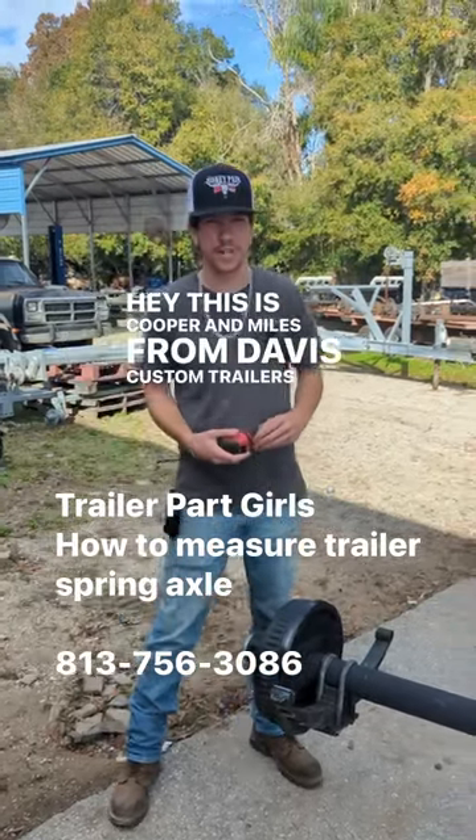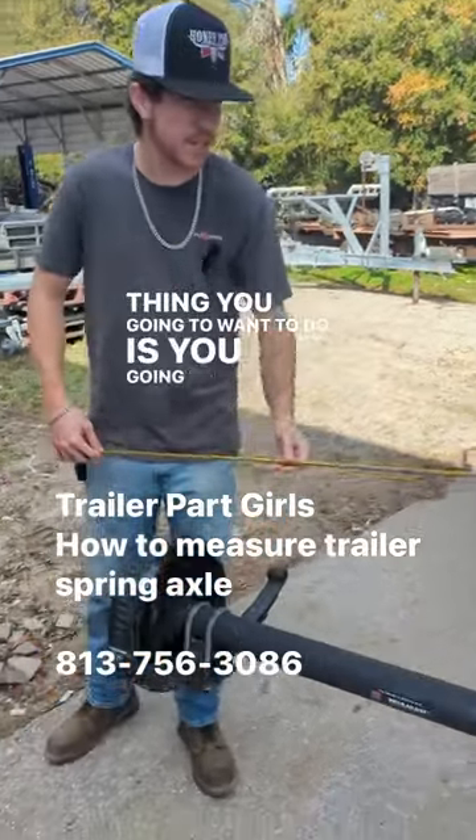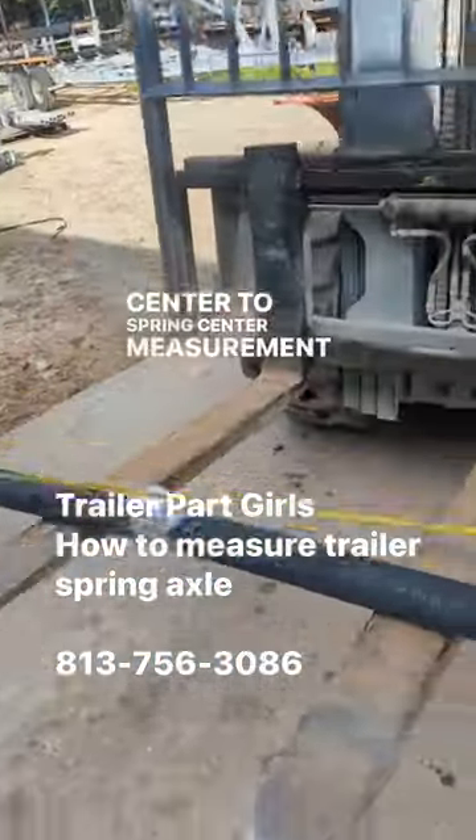Hey, this is Cooper and Miles from Davis Custom Trailers, and today we're going to show you how to measure a spring axle. The first thing you're going to want to do is get your spring center to spring center measurement.